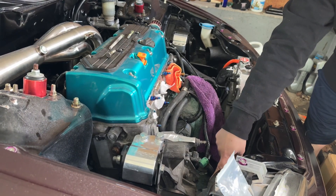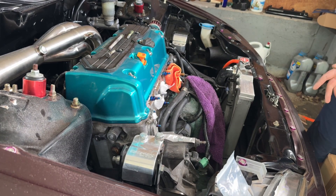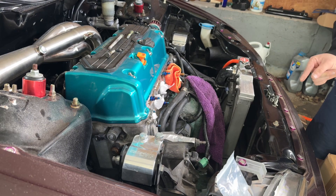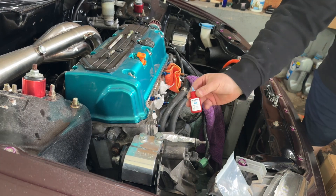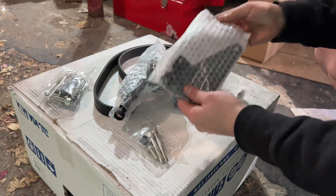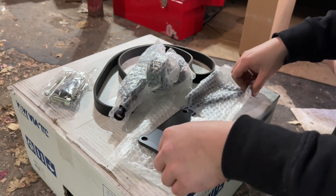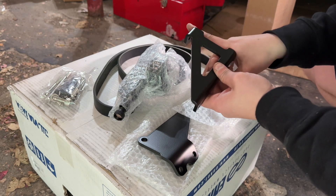I was gonna move the alternator down a bit — it's only because I cut this for the center feed. If you have like the Jackspania intake you don't have to cut this; you can run it up here. It is a cleaner look when you run it at the bottom. K-tune did have issues in the past with the bolts breaking, so I will be using blue Loctite. You do get all this beautiful hardware — the brackets right here, this one goes where the AC is.